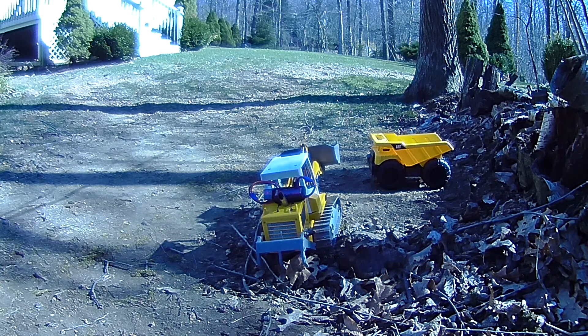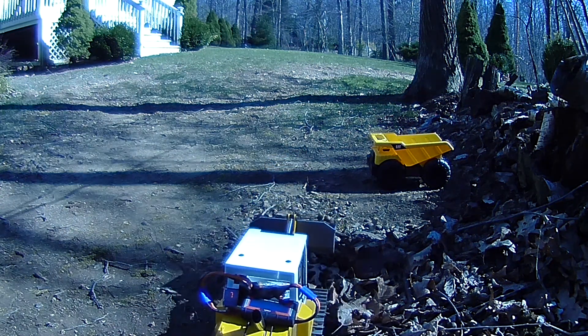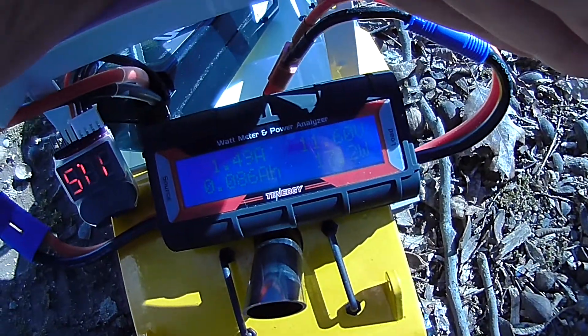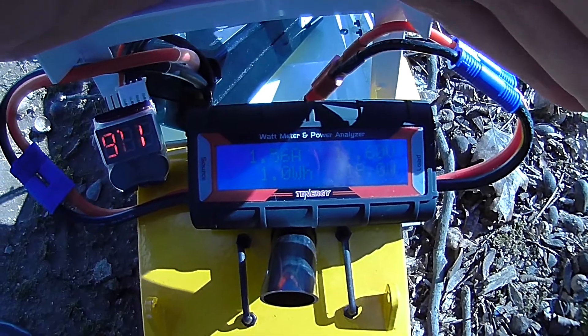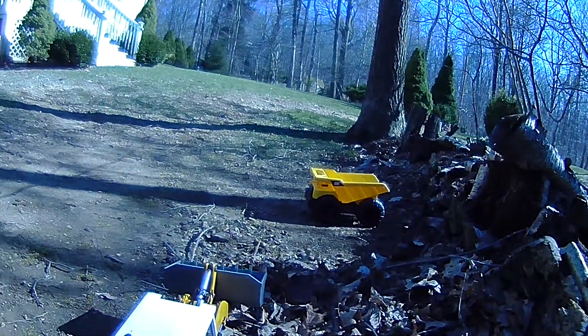If this is halfway down and I go to dump, you see how the bucket goes all the way down. Let's do some digging and take some readings. Right now I'll back it up. For both drive motors, the peak was 6.04 amps just driving around.